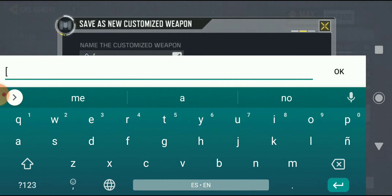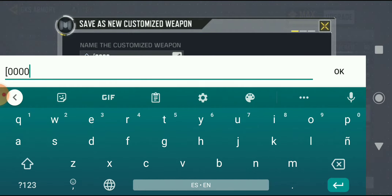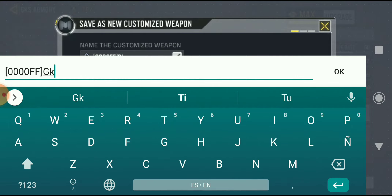This is what I'm going to use right now. Put this, and then you can put whatever you want — I'm just going to put 'gks' right now.